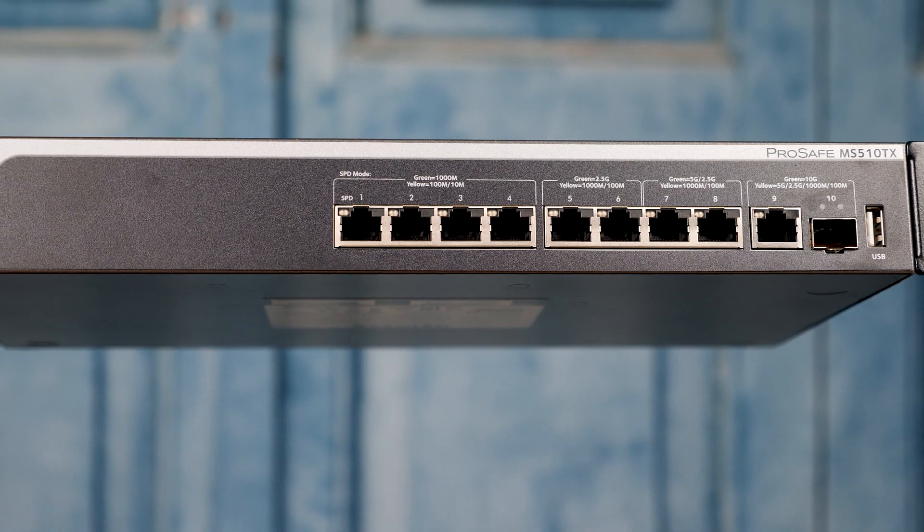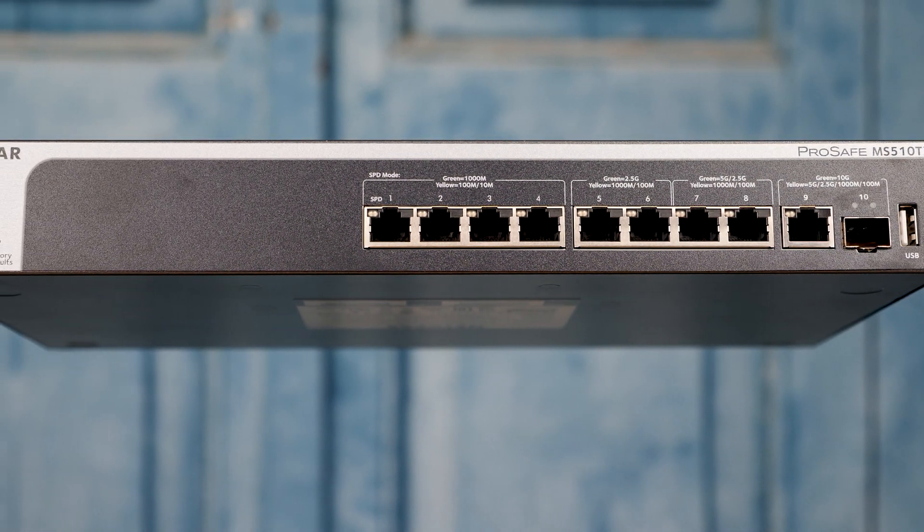All these different ports can also run at multiple speeds, and we actually tested that, so you do get a lot of deployment flexibility. The other big feature on the front of the switch is a USB port, and you can use that to do things like firmware upgrades, backup and restore configurations — it makes administering the switch just a little bit easier.